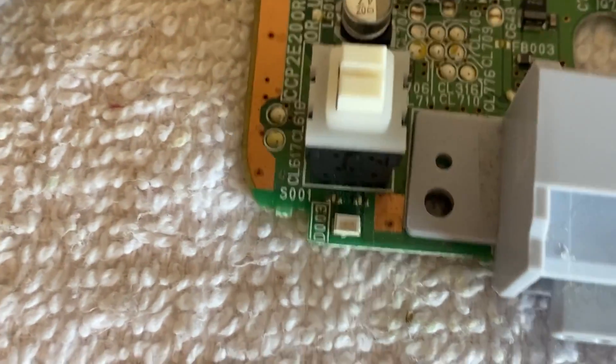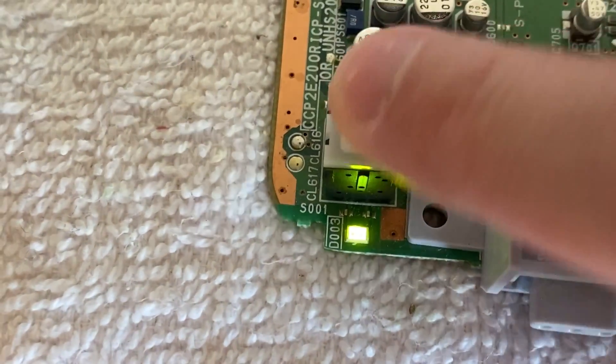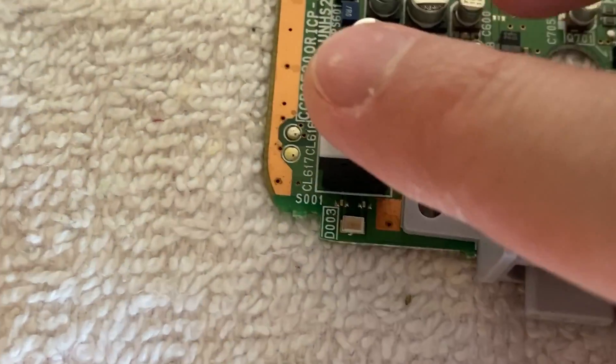Let's plug this in and give it a try. Beautiful. Just jerk it around a little bit, make sure it's in there really good, and it looks to be working fine.